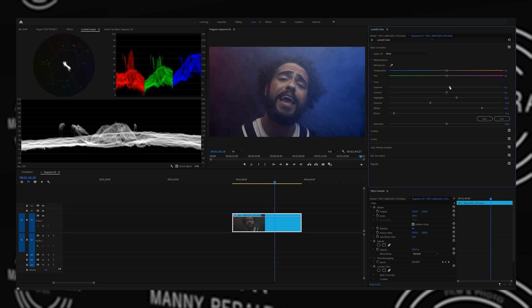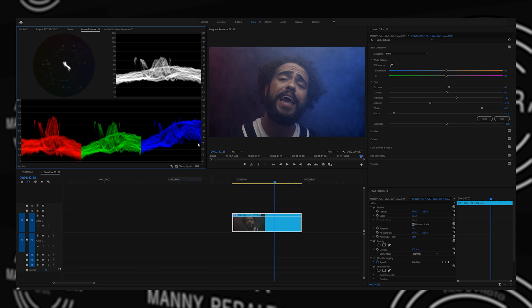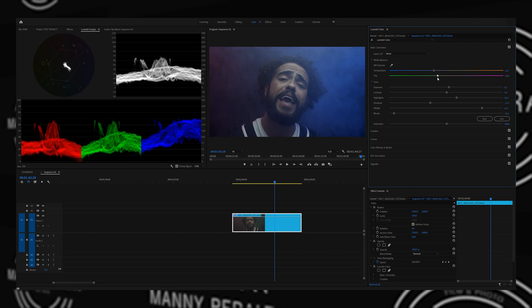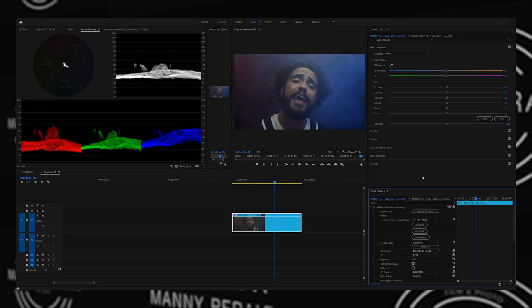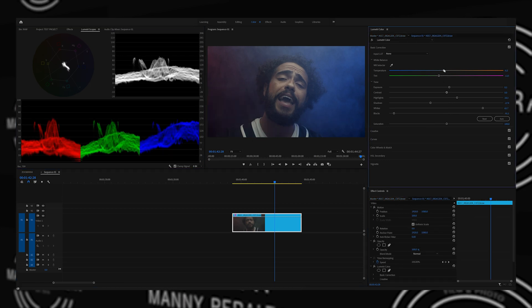I'll take the exposure and bring it up — not too much, it all depends on your image. This is supposed to be a moody part of the music video, so we'll leave it. If we look at the parade RGB, you want to make sure that your red, green, and blue channels are leveled — that's how you know you have perfect white balance. It's looking a little too green, so let's bring this up. We can go into the Auto Chroma plugin and change our white balance as if we were there — if you missed your white balance, you can go in and change it to whatever the lighting was.